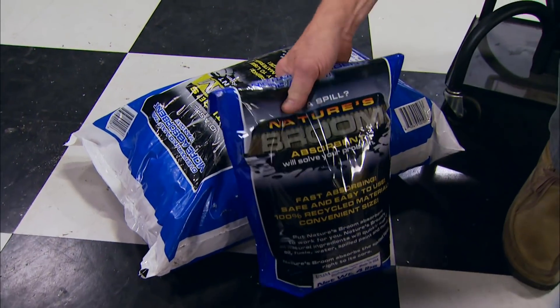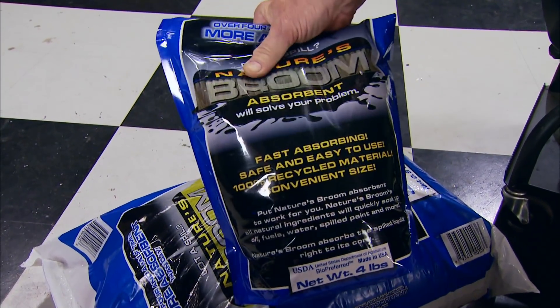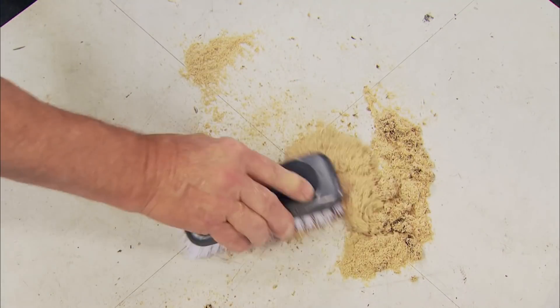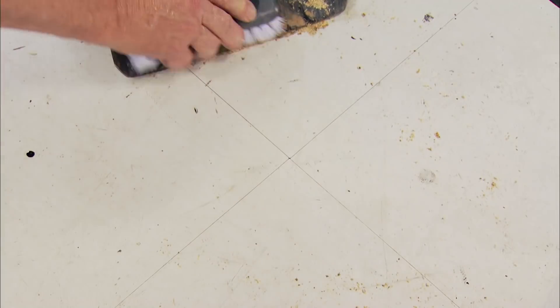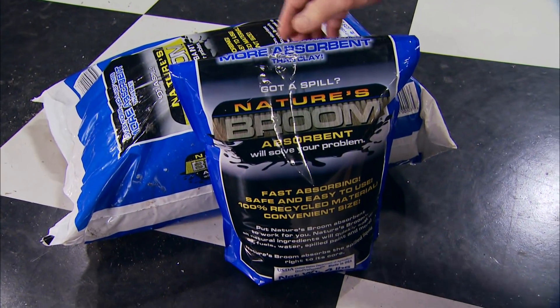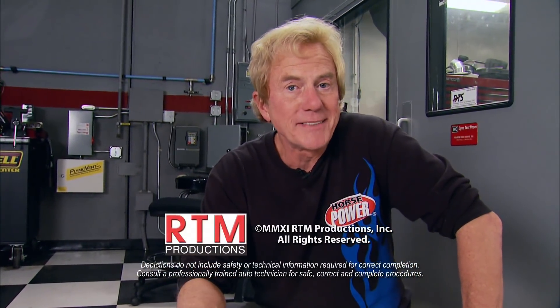For cleaning spills in your shop, Nature's Broom is a green alternative to clay-based kitty litter products — the manufacturer claims it cleans up five times more effectively. Pour it on the spill, work it in with a stiff bristle brush, and when the floor surface is dry sweep it up and dispose of or reuse it. It works on motor oil and antifreeze alike. A $5 bag goes a long way, or get the big one for $10 — both at your local parts store.